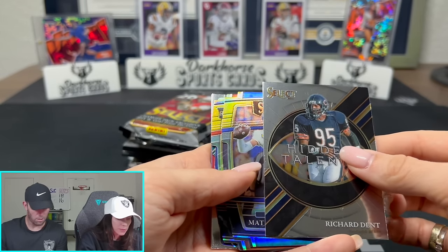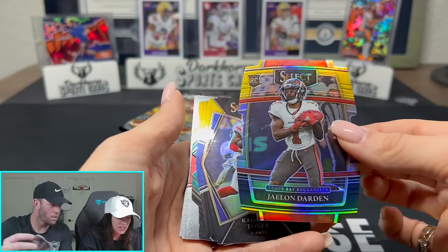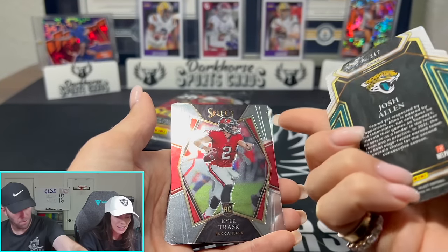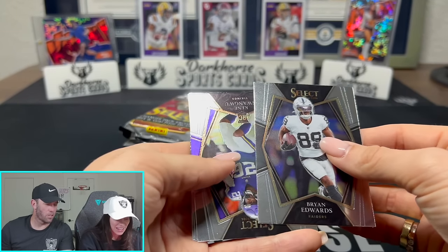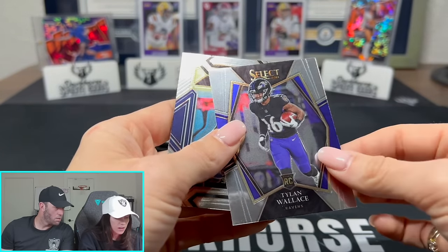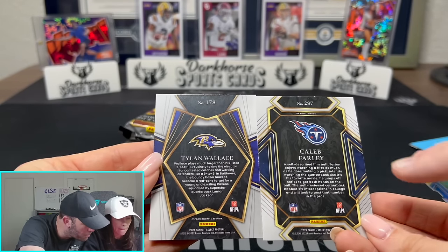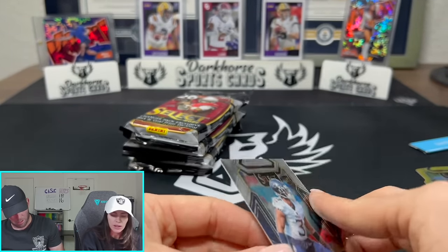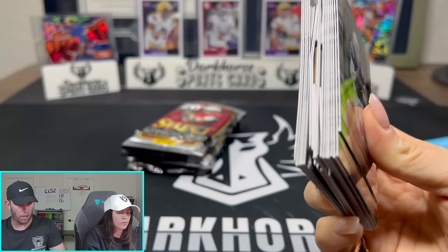We got more die cuts in the back - Matthew Stafford. What is going on with these die cuts? Jalen Darden. I'm starting to think die cuts are not rare in this product. Cadareous Tony - that's a rookie. Josh Allen - is that a rookie? No. Kyle Trask. We just got so many die cuts. Still, it would be nice to get one on a big name guy. This one says club level and this one is premier level - that's the thing with Select, you have all different types of levels.